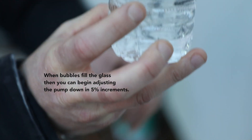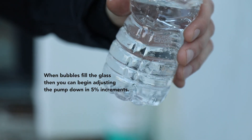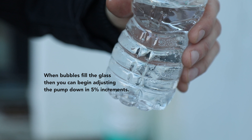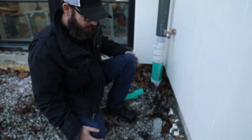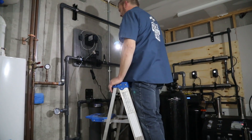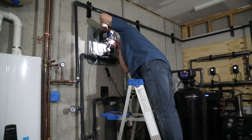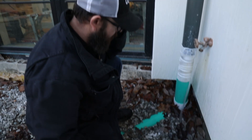You can see all the bubbles sitting on the side. Now since this is a pretty large home, Charlie's inside in the mechanical room, so rather than running back and forth, we'll just give him a call. We've got plenty of bubbles here — you can drop it back down.